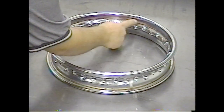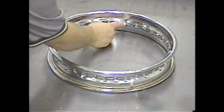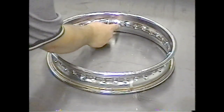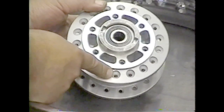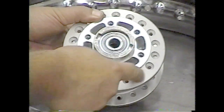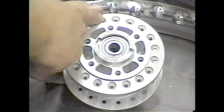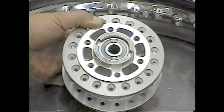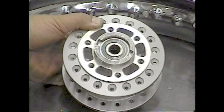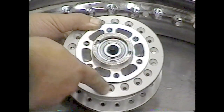Inspect the rim for any cracks. Cracks will usually form around the nipple holes and the valve stem hole. Inspect the hub for cracks as well. The hub will also typically crack right around the spoke holes. This is usually caused by spokes that are loose or broken and weren't taken care of in time, and therefore they cracked around that area.